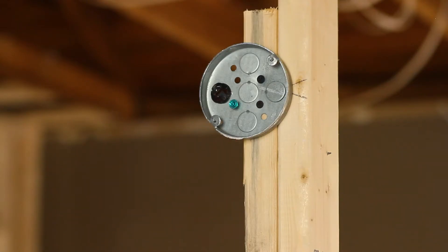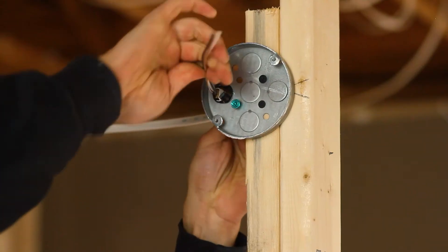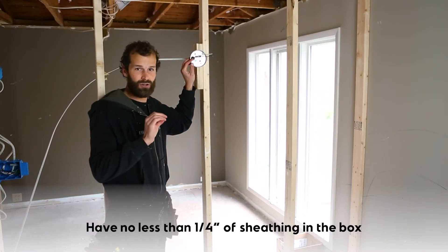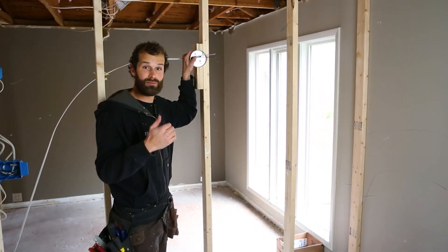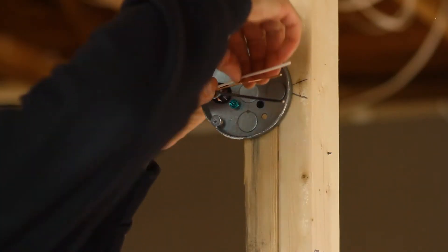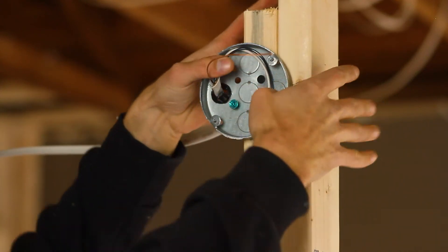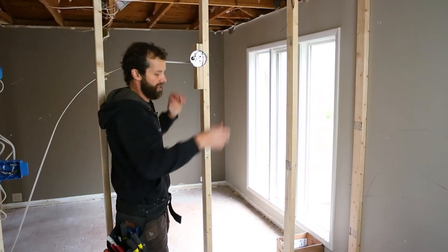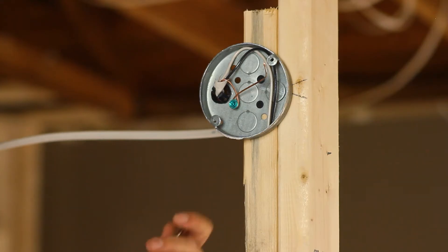I'm entering a 14-2 pre-stripped Romex cable through my bushing into the box. I want not less than a quarter inch of outer jacket inserted into any electrical box, and not too much more than that or my box becomes congested. I'm going to lay the conductors flat, and in order to pass my rough-in inspection with the city inspector, I'm going to ground the grounding conductor to the ground screw on the box.